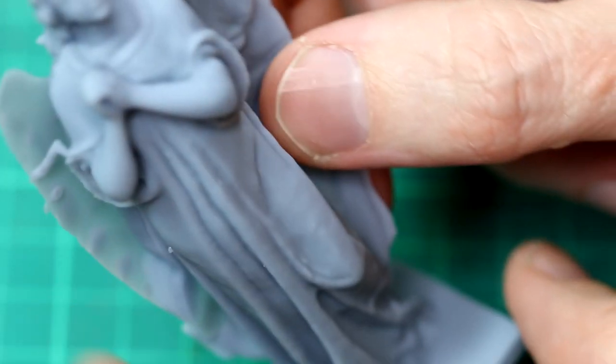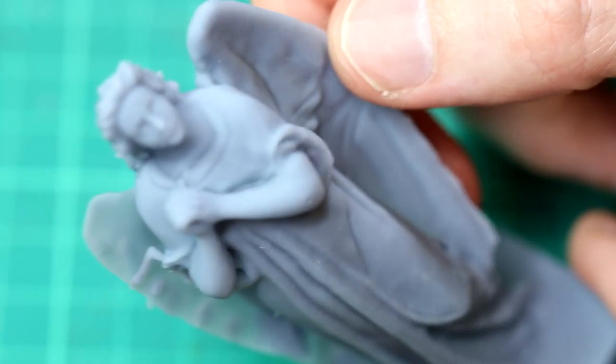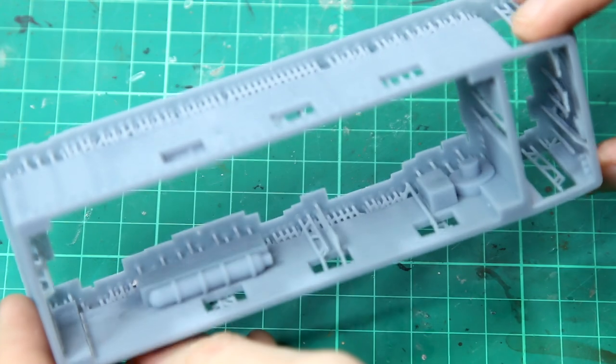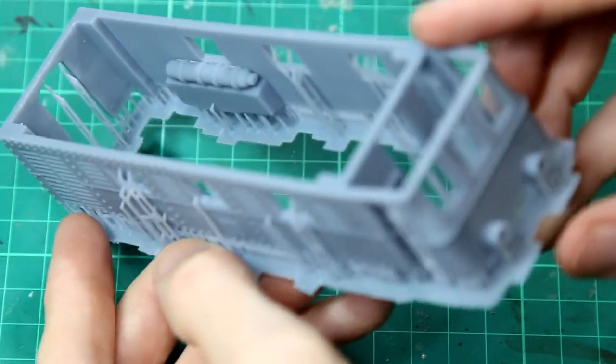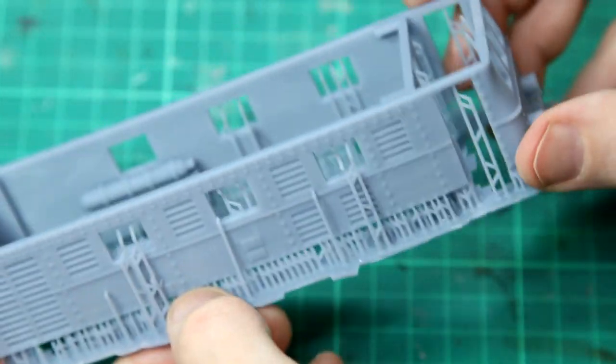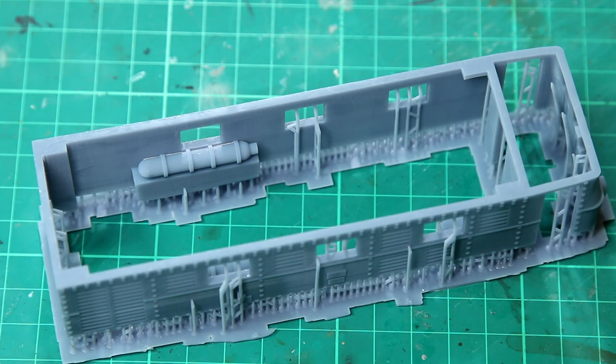It doesn't matter too much for me though because this angel is going to be a bit shot up with a few bullet holes in her. And finally something I've been wanting to show you for a long time — I've been really excited about this, posting loads of images about it on my Patreon page. This is a free model from Thingiverse: the D311 locomotive, which was responsible for pulling the Dara railgun into place. So you can probably see where I'm going with this.